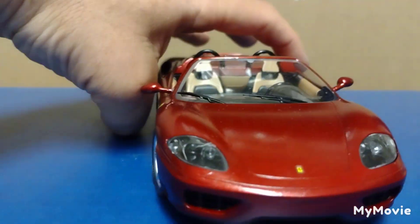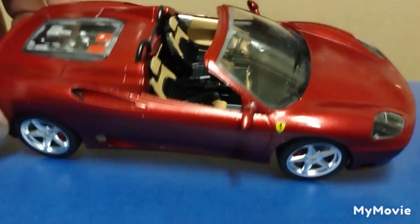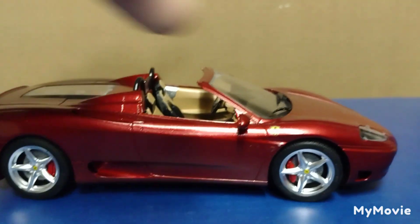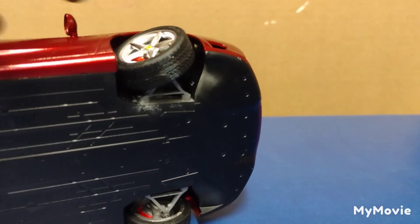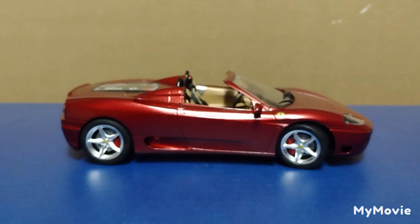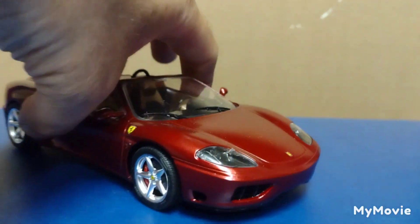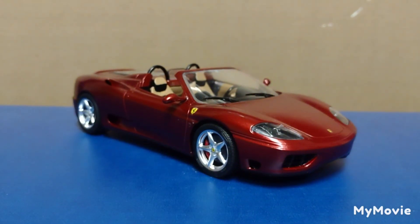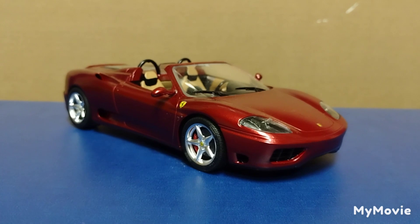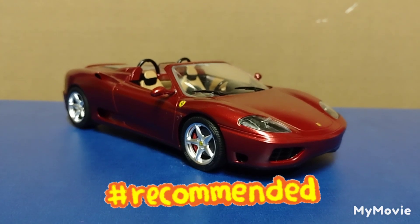I have nothing bad to say about this kit — it went together very, very well and looks very good. It's a fun one to sit on the shelf. It has posable steering, but I broke one of the linkages, so they kind of both go whichever way they want now — that was kind of a bummer. But whatever, it looks good.